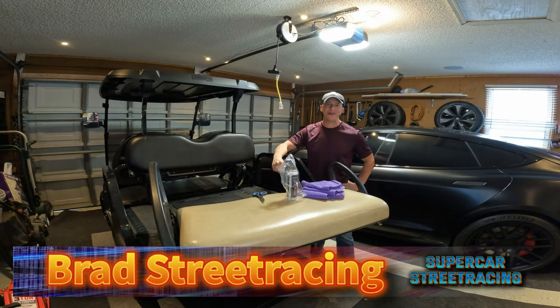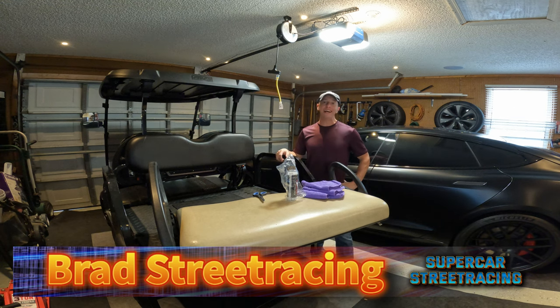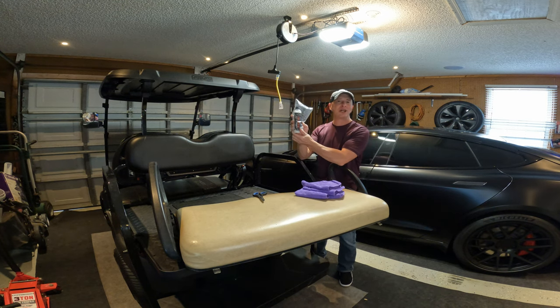Welcome back to Supercar Street Racing. Brad here, and you're inside of the Supercar Street Racing Garage. Today we're working again with Shine Armor — this is their interior cleaner — and we're going to be taking a look at that today on the station. Stay with us.